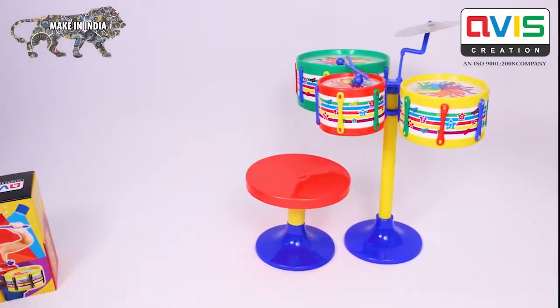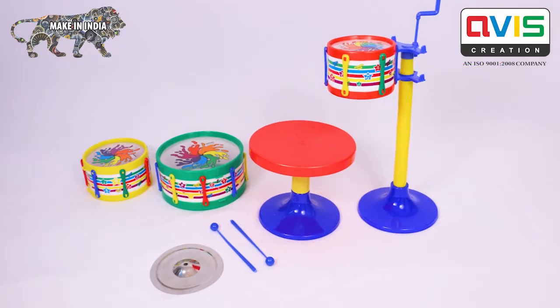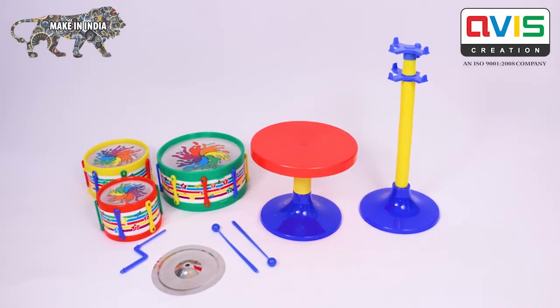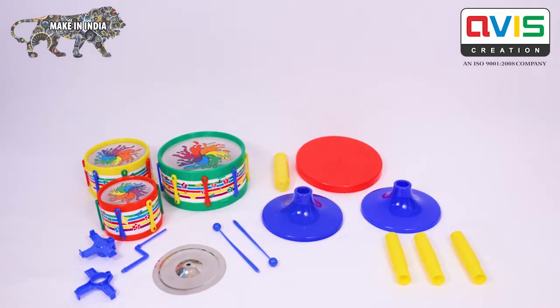The set contains two drumsticks, one metal cymbal, three unique drums, blue small rod, two blue attachments, four yellow pipes, stool top, and two blue bass.